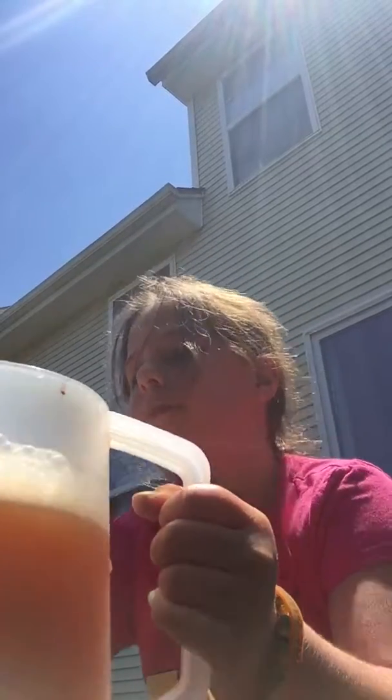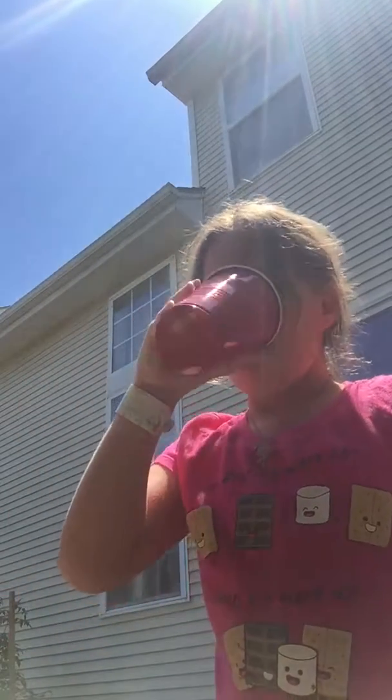Now I'm going to pour a little bit in the cup. Delicious.